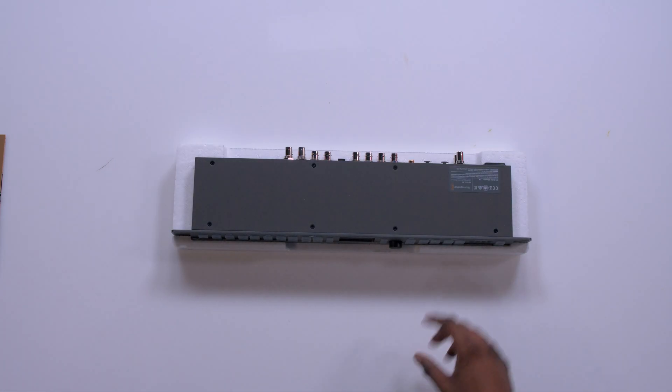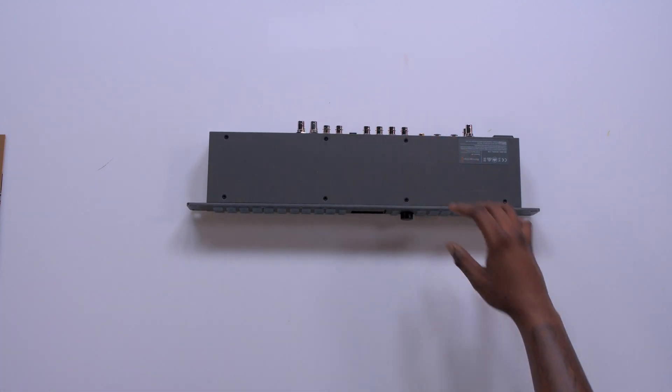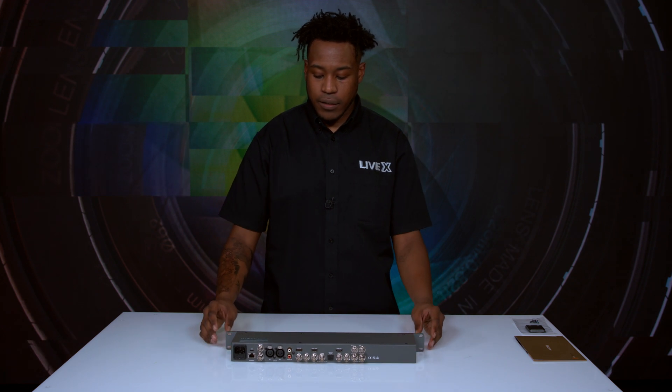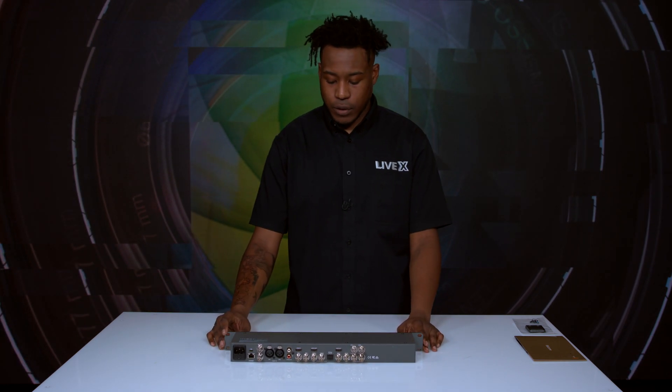Let's take it out of this foam here. Wow, this thing is beautiful — a good piece of hardware. Initial feels: very good piece. Sturdy, doesn't feel flimsy at all, which is very nice.